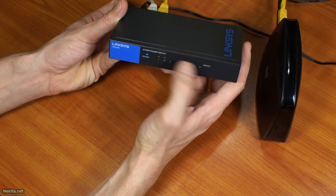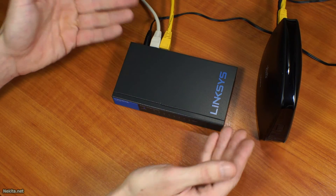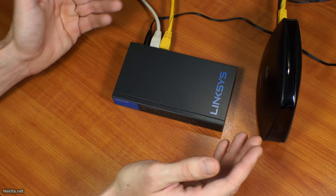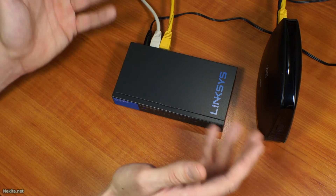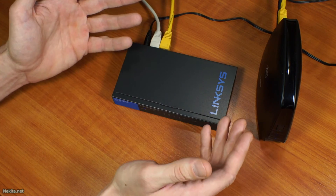There it started blinking. So this is NikitaNet saying this looks like quite a nice unit. Hopefully it will function as well as my old 16-port switch has done in the past over many years, and I'm expecting from this brand a similar type of performance.